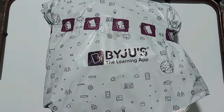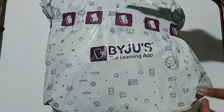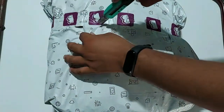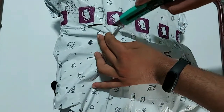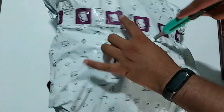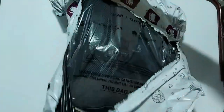I have received the goodies from BYJU'S as I joined as a Software Development Engineer last month. I'll unbox the goodies that I received today by courier.